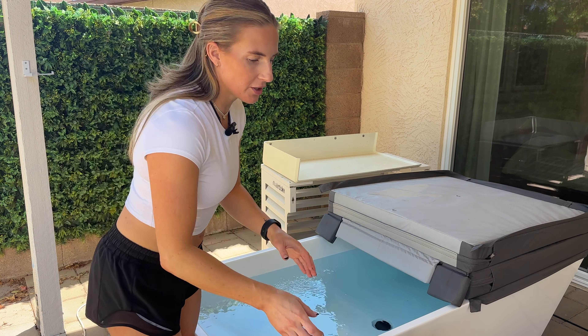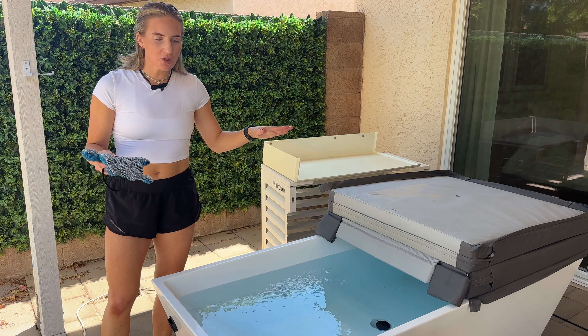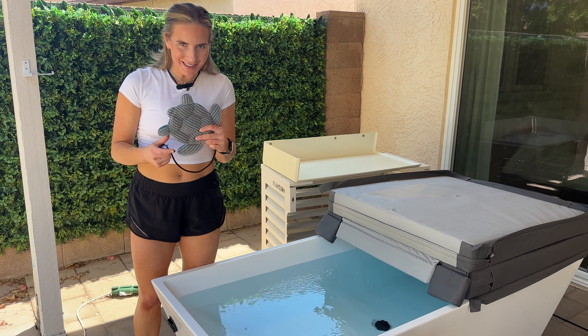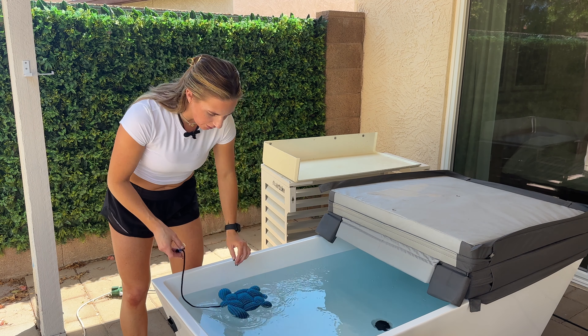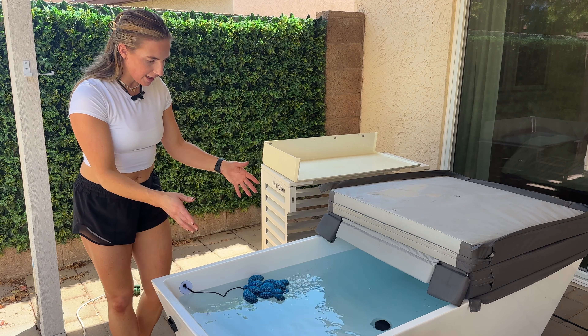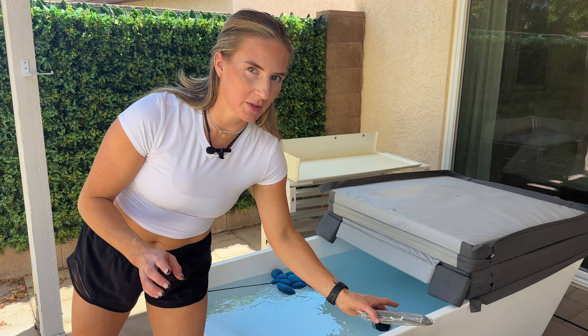Something important to know is that when you have a hot tub, cold plunge, or anything like that, you need to scrub the sides to help mitigate how much stuff builds up. I decided to buy this little turtle — it's a scum absorber. You suction cup it in, and it collects the scum instead of it floating around or collecting on the sides. You can use it for a hot tub as well.